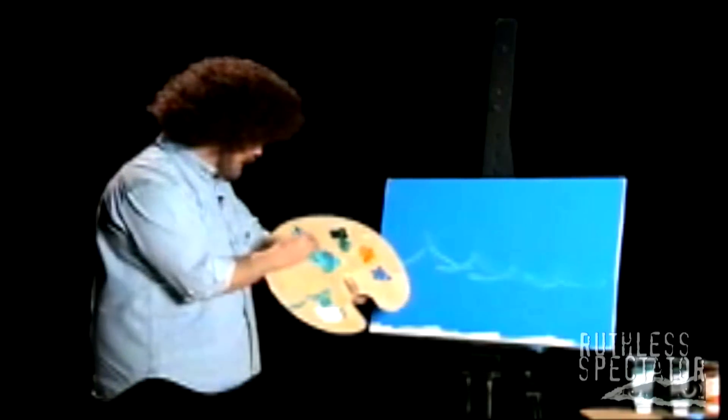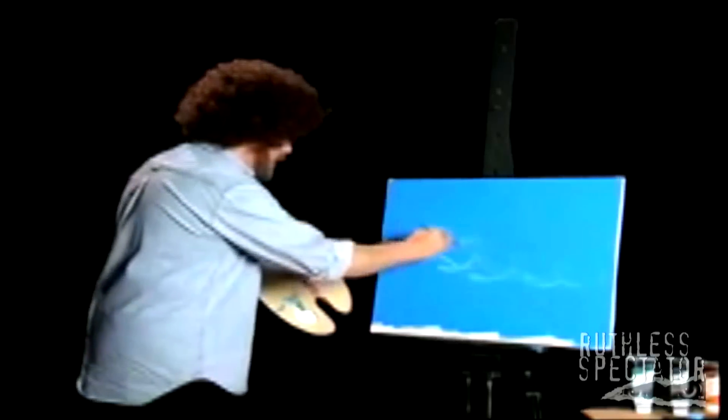And we're going to paint some nice little waves. Just simple, easy strokes. Just like that. Bring down some more paint. Just like that. A little more white.